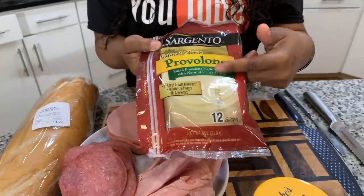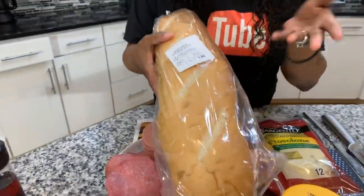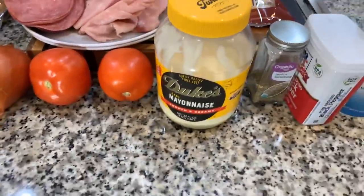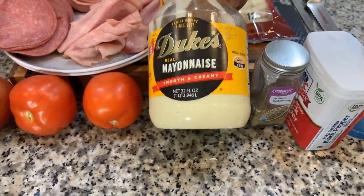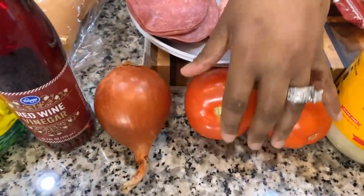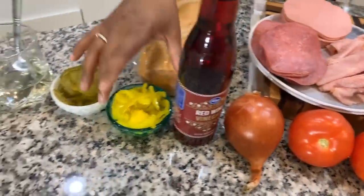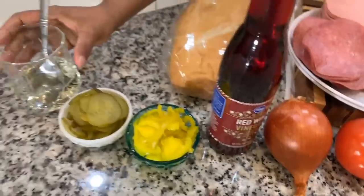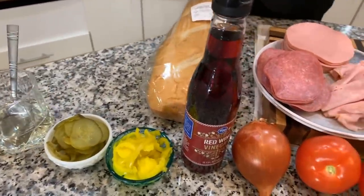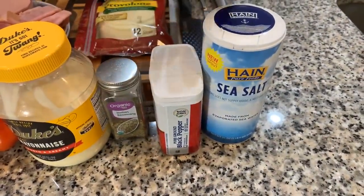You're going to need some provolone — this is just a natural provolone, it is not smoked. You're also going to need some French bread or Italian bread. You're going to need some mayonnaise — when I make this submarine sandwich I like to use a zesty mayonnaise versus the sweet Miracle Whip. And then you're going to need some beautiful fresh tomatoes, a nice sweet Vidalia onion, some red wine vinegar, banana peppers, pickles, and some oil that we'll mix with the red wine vinegar. Also a couple of spices — Italian seasoning, black pepper and salt. Make sure your hands are impeccably clean and let's get started.